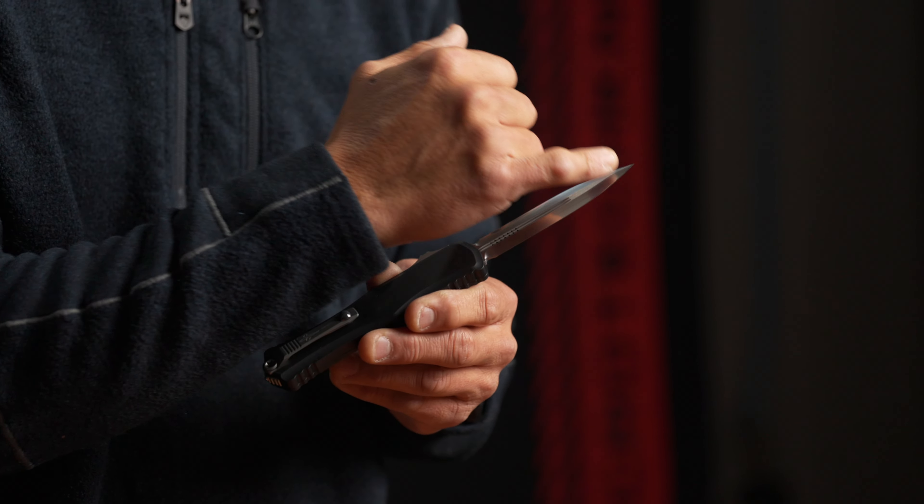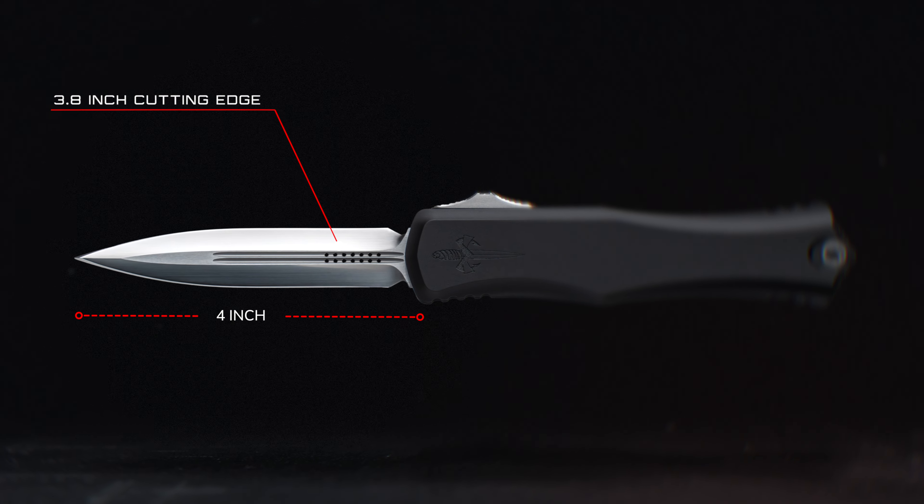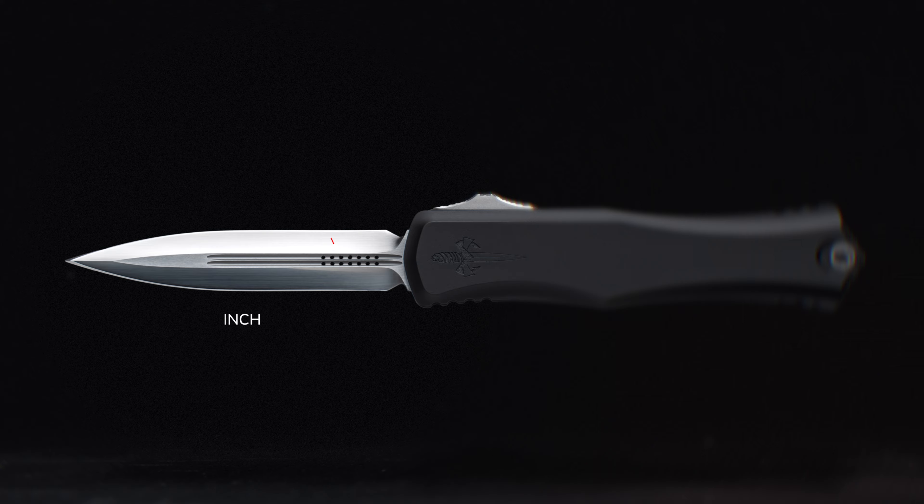Taking a look at the blade, you're looking at a four inch long blade with a 3.8 inch cutting edge. It is going to be an eighth of an inch wide and it's still going to be using that Elmax M390 MK steel that you're already used to.